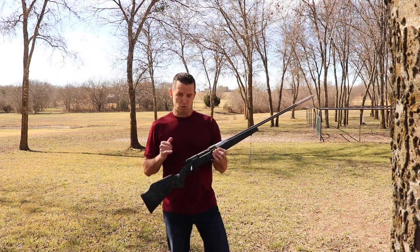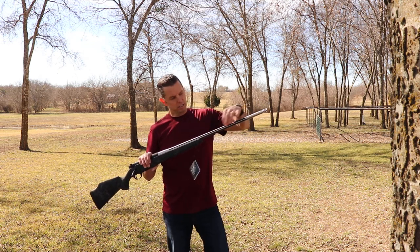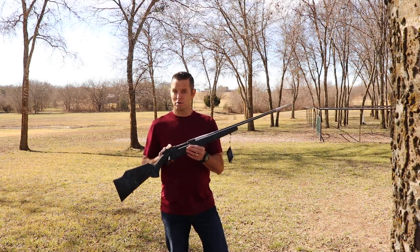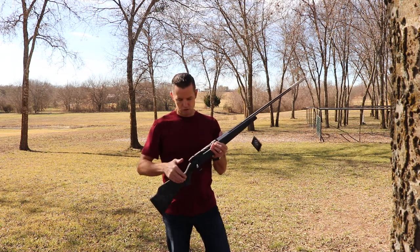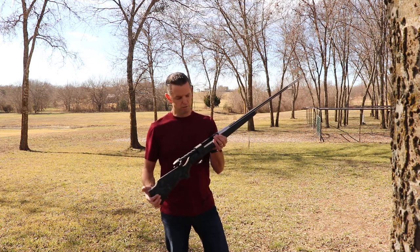When they first introduced the rifle, they did it with the matte black finish and then a stainless barrel with matte black finish in the flutes of the barrel — it's a fluted barrel. In the current configuration, that's actually a graphite black Cerakote finish on the action, the bolt, and the flutes. They've also started spiral fluting the bolt, and you get an oversized bolt knob in the modern version of this gun.